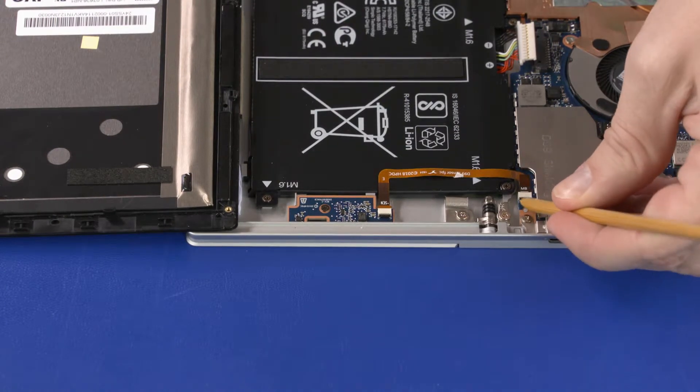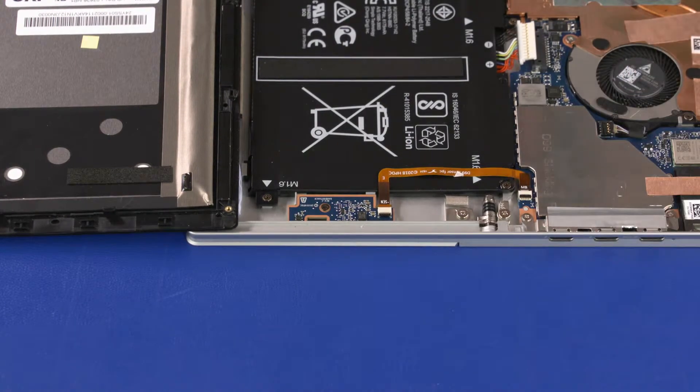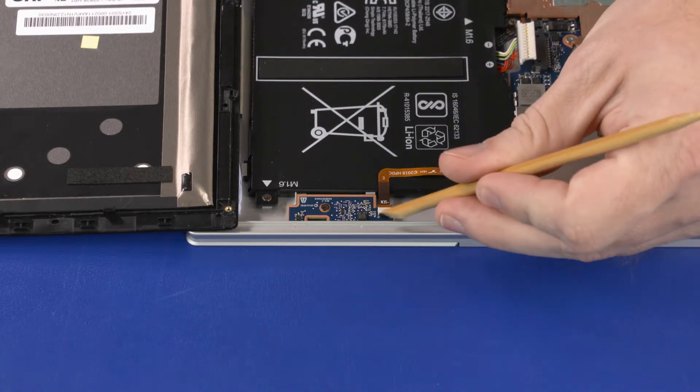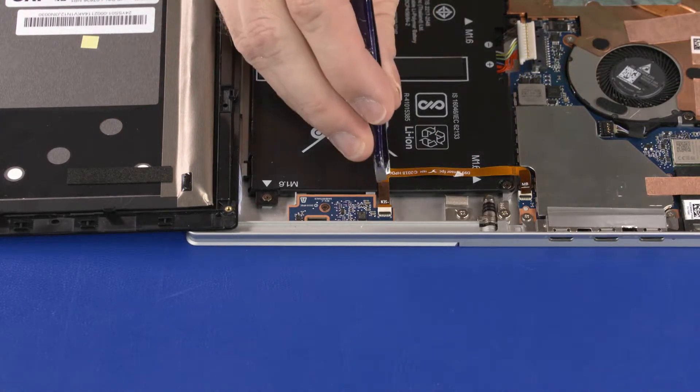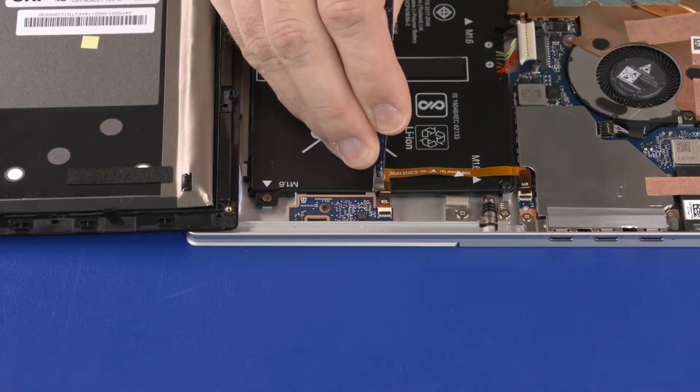Using minimal force, lift the locking bar up on the hall sensor ZIF connector and disconnect the hall sensor ribbon cable from the system board. Then disconnect the hall sensor ribbon cable from the hall sensor board.